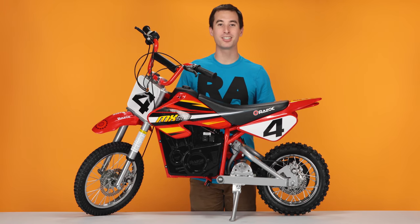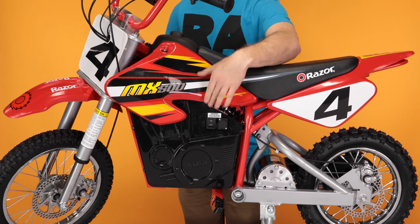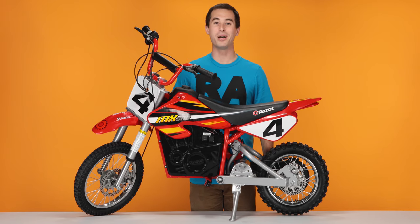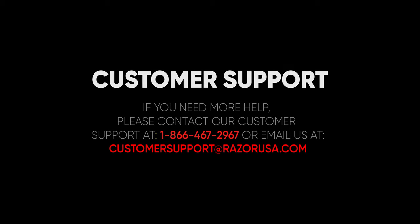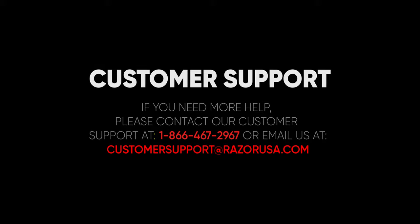Now hit that power switch and make sure it works. I hope you found this video helpful and informative. But if you are still having any troubles or complications, please feel free to visit the customer support section on Razer.com.